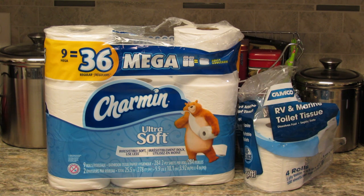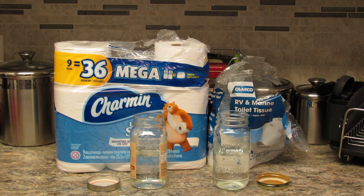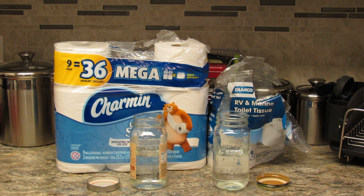So we thought we would test and see which dissolves faster and better: the Charmin Ultra Soft or the RV brand that we've been buying, the Camco RV and Marine toilet tissue. Both are two-ply toilet paper. We have our setup here — I've got two mason-style jars half full of water and two sheets of each toilet tissue folded together and then folded in half.